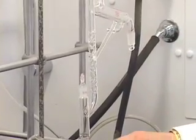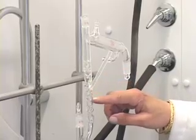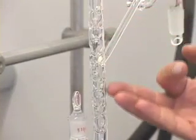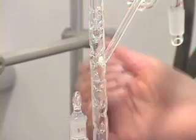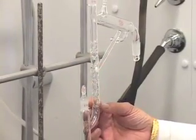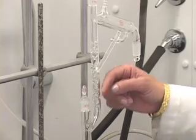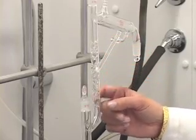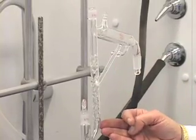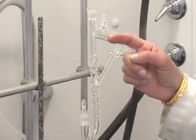When you heat the liquid, the vapors go through this portion of the column. If you notice, there are indentations inside this part of the distillation head. This type of column with glass indentations inside is called a V-groove column. It effectively performs multiple simple distillations, enabling fractional distillation by providing a temperature gradient — warmer at the bottom, cooler at the top — so only the lower boiling vapor gets out first.